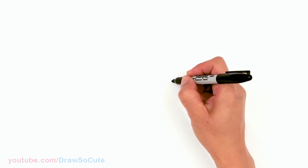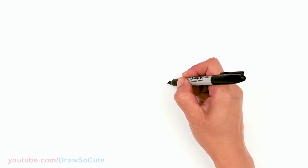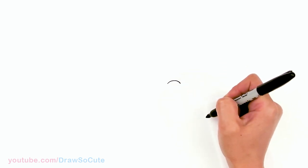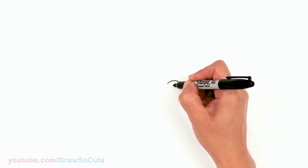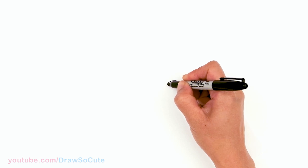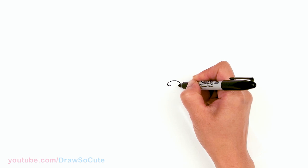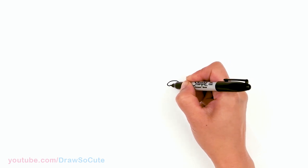To draw this rock troll, let's first start by drawing her nose. I'm going to come right here and draw a curve. This is right in the center and then we're going to round it off with three curves at the bottom — one right here and then a bigger one in the center.